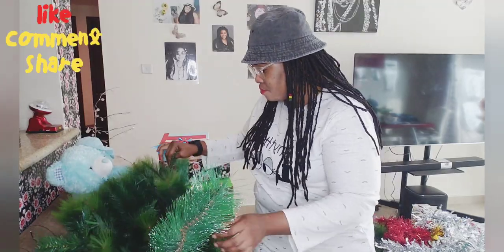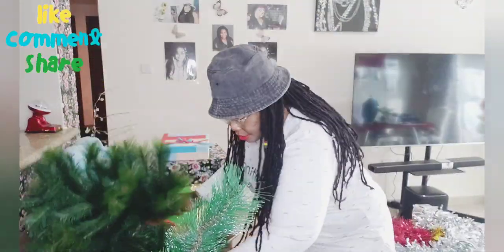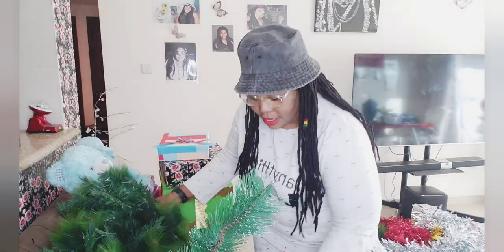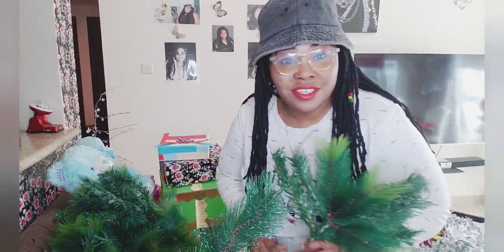So I'm going to decorate and assemble it bits by bits. You can see how they are. I'm going to show you guys how I assembled and decorated my Christmas tree.